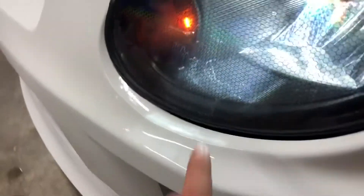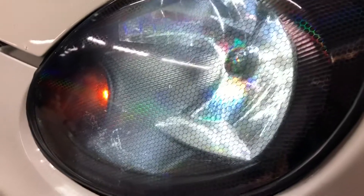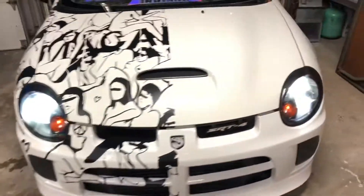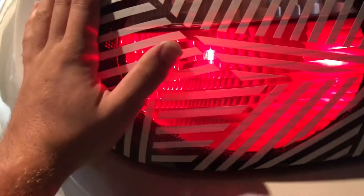You can barely tell — I don't know if you can see on film — but you can still see the imperfections in the lenses. Really, whenever the headlights are off you can't tell at all. These are already tented, so I'm gonna probably take this tint off and just do the honeycomb on the back as well. I'll probably get to doing that another day, but I just wanted to start it off by doing the headlights.